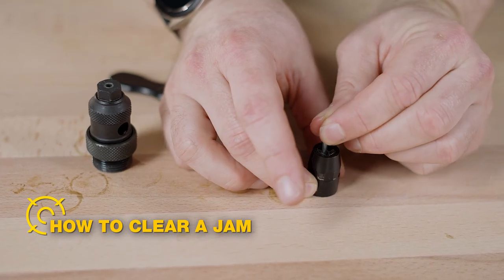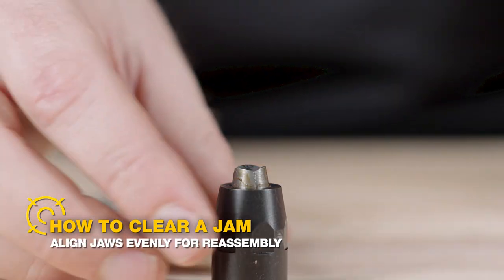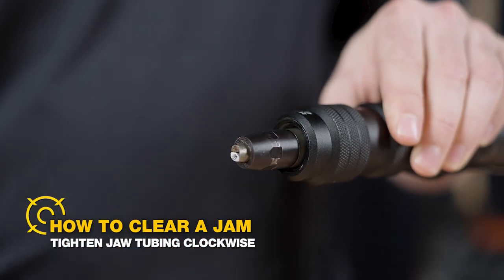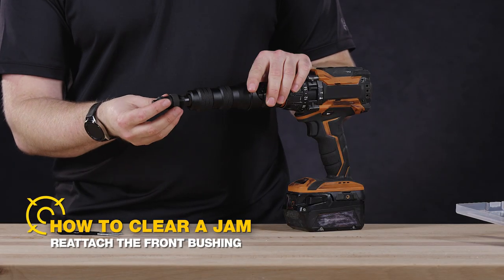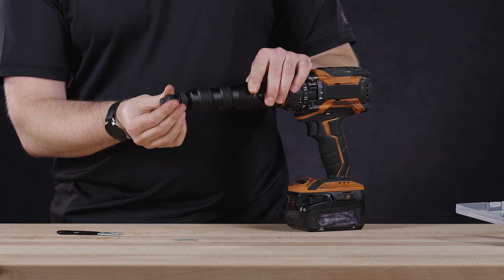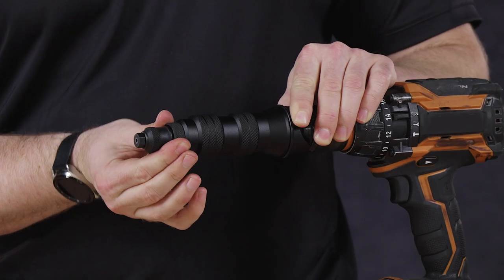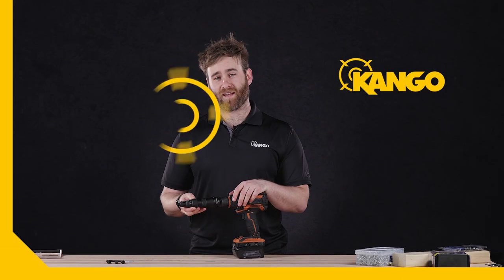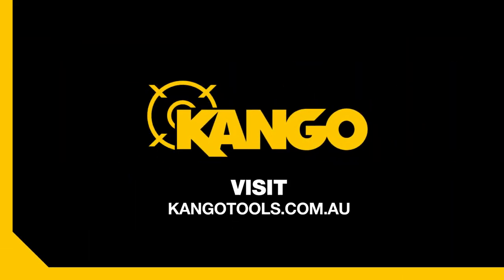Clear the jam and align the jaws evenly for reassembly. Tighten the jaw tubing clockwise and reattach the front bushing by screwing back onto the adapter. That gets you back in action and ready to continue using the Kango rivet drill adapter. If you want to learn more about the fantastic Kango range, check out the Kango website.